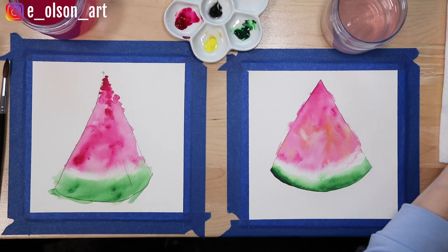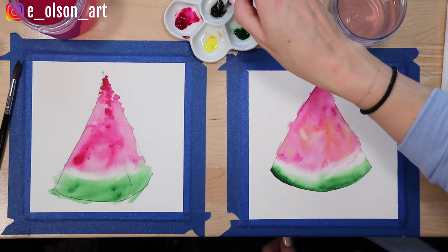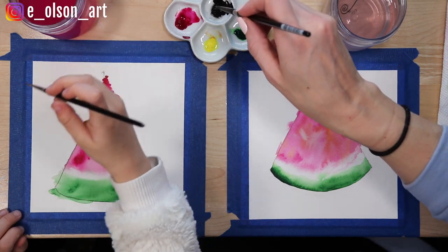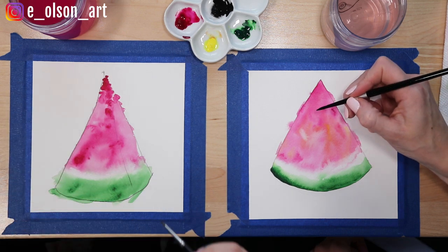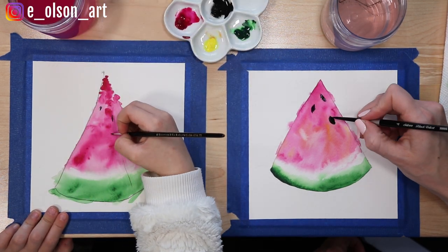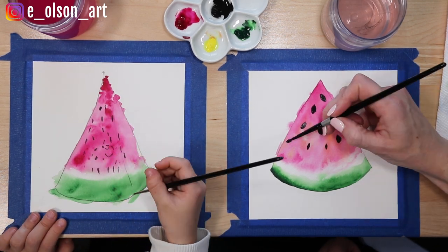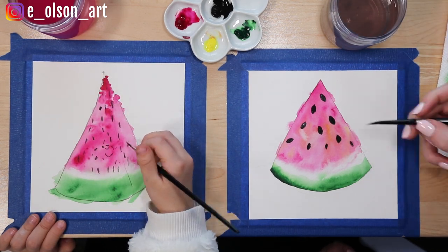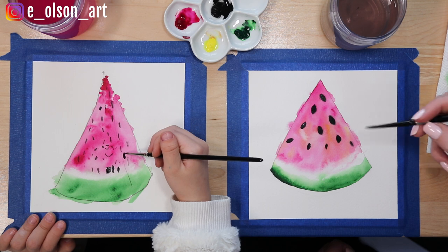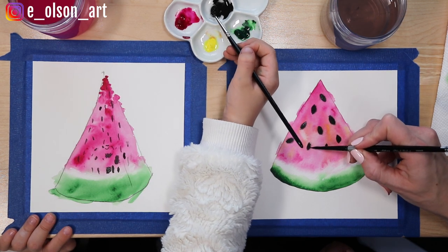Our watermelons are now dry, so we can paint the seeds on. Take your smaller brush and dip it in the black paint — swirl it around a little to loosen it up and make it more workable. Make sure your brush is dry before dipping it in the paint. We're just going to paint some little seeds — they're kind of these oval shapes, kind of the same size as sunflower seeds.